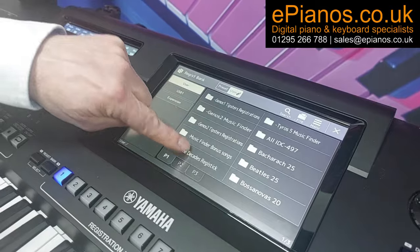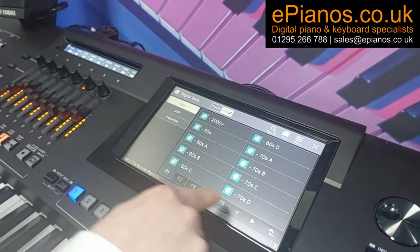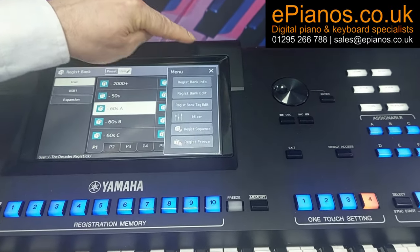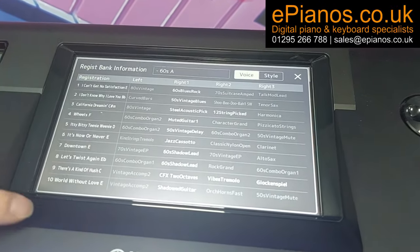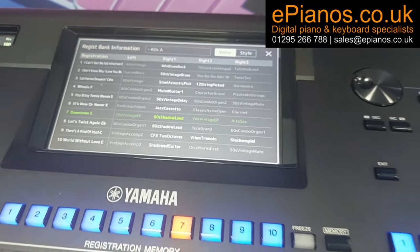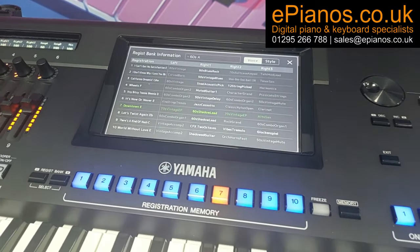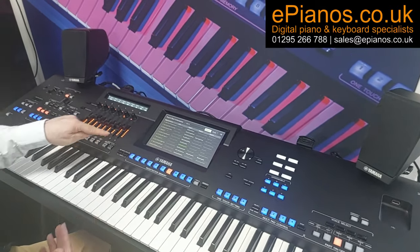In the Decades series, they're listed as a title only — we haven't got the name of the song to search for, but we can find songs. Let's go into the 60s — ten lights come on. We can go to Menu, then Registration Bank Info, and we'll see all the songs in that area. We've got Wheels, Downtown — let's try Downtown, which suggests the key of E. It's a brilliant backing and you can really recognise it — great orchestration.